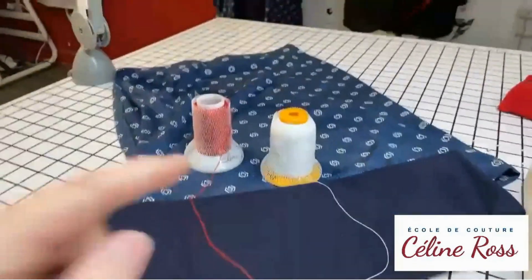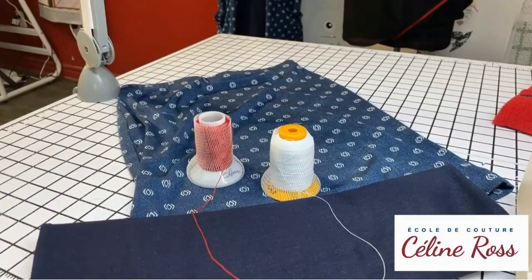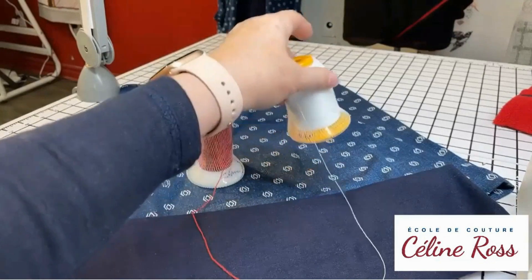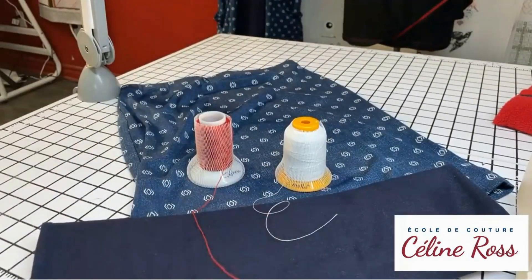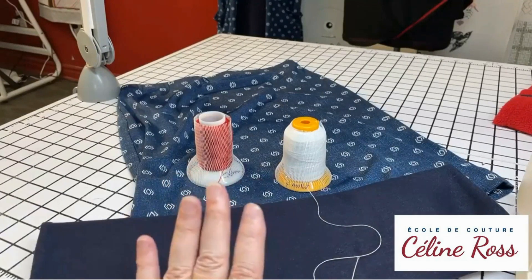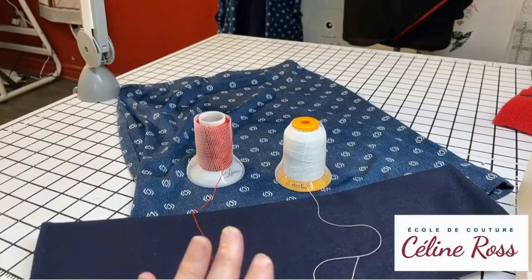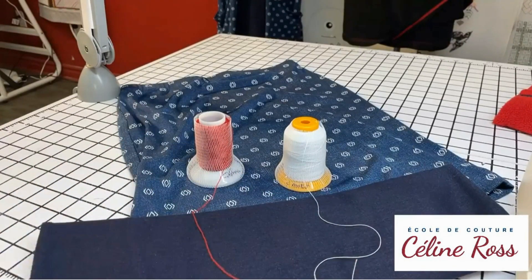One thing I want to mention — why I'm talking about these threads. In the US you have more places to buy different threads. But in Canada, Janome has Madeira Aeroflock. If I sew a bathing suit, I'm going to put this in my loopers. These never go into the needle. Any fancy thread goes in the looper — regular thread always in the needle.